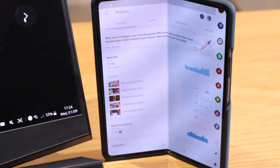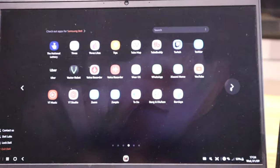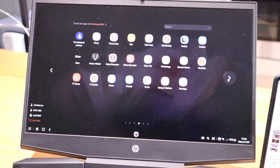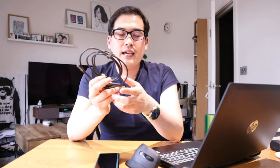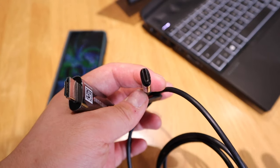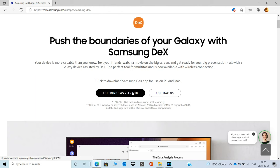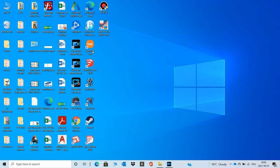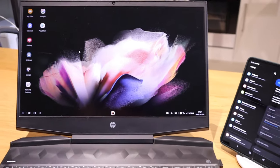Samsung DeX basically makes your smartphone more PC-friendly, and it only seems to be available for Samsung phones. Normally you would need an HDMI cable on one end and USB-C on the other to connect to your monitor, TV, or PC - but they've made it available wirelessly. All you need to do is download the Samsung DeX app, link it up with your smartphone wirelessly, and boom, you're good to go.